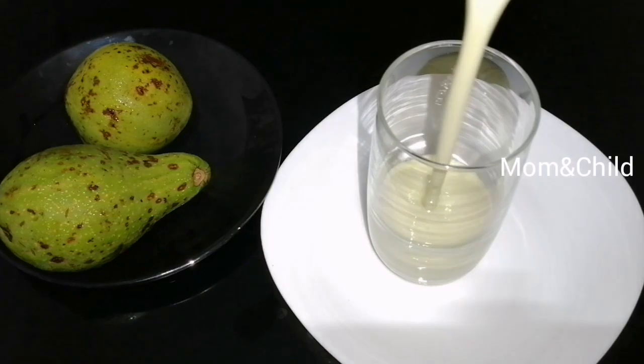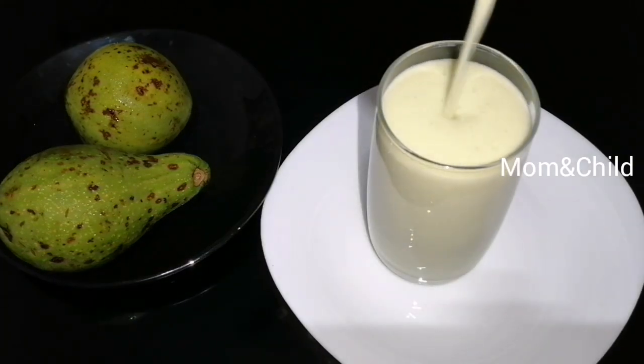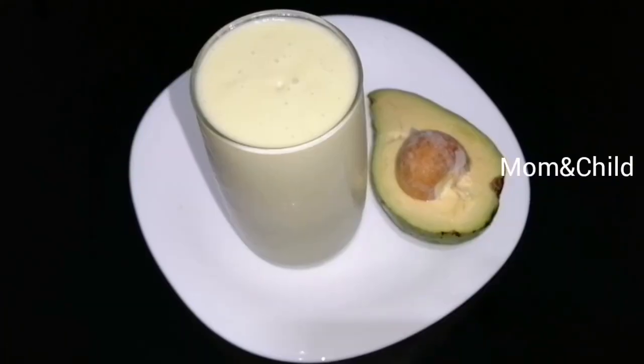This is the avocado juice. Please like this video. Thank you for watching.